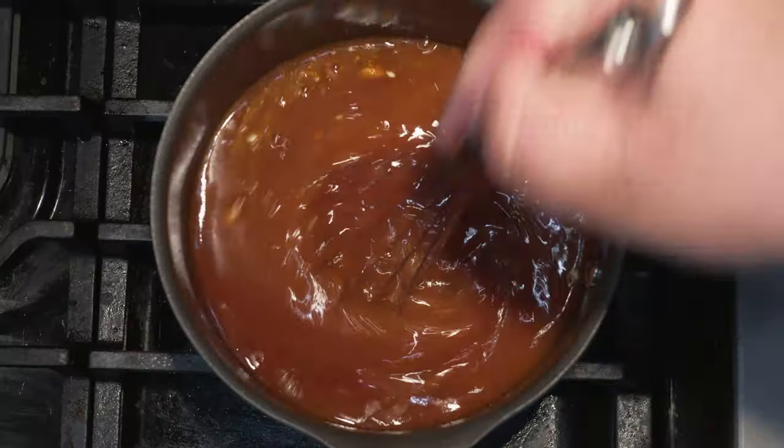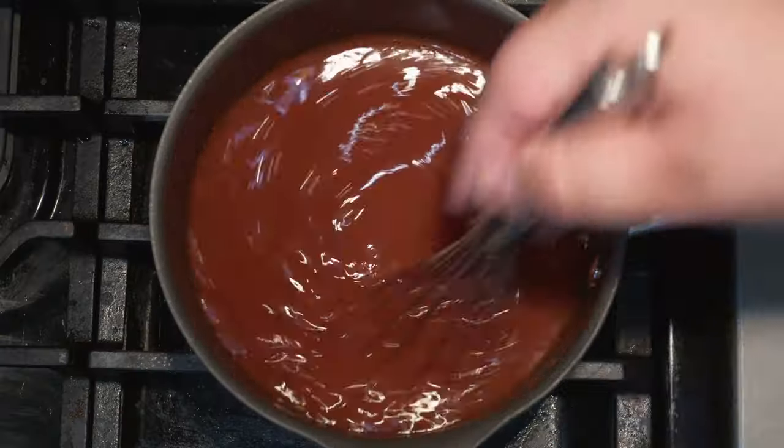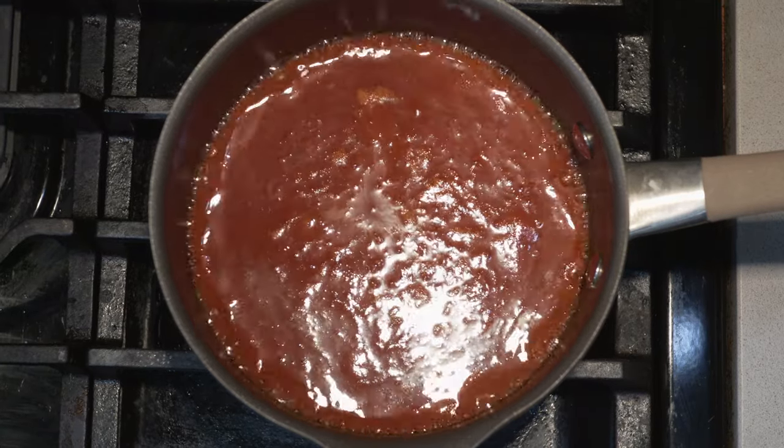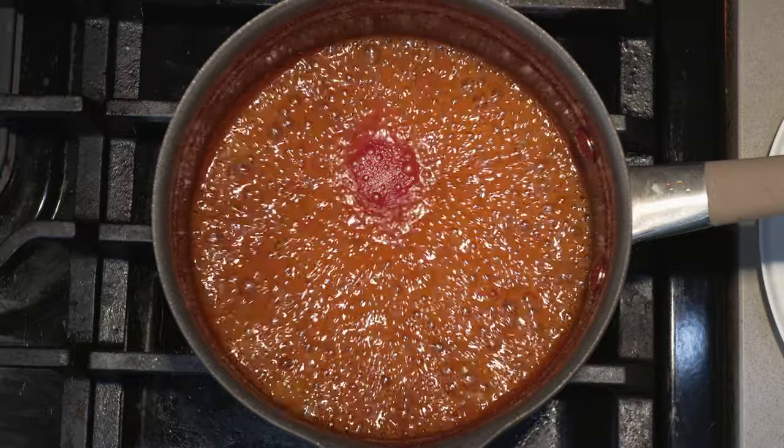Grab yourself a whisk and mix everything together. Really stir hard to get the honey off the bottom of the pot. Bring it to a boil over high heat. Once it reaches the boil, drop the heat down to low and let it simmer for 30 to 45 minutes.